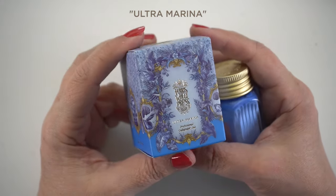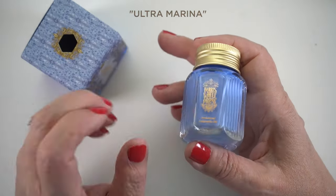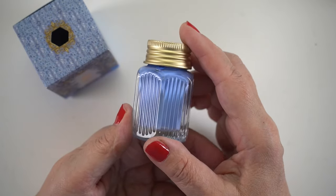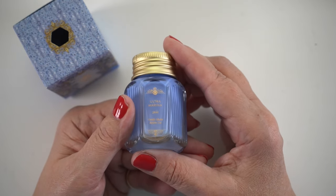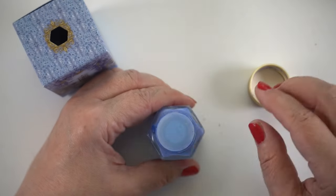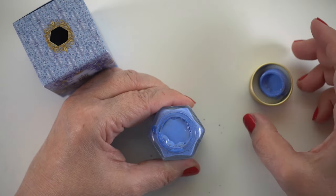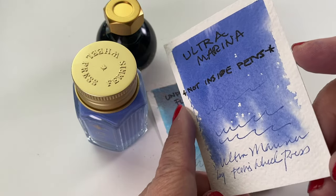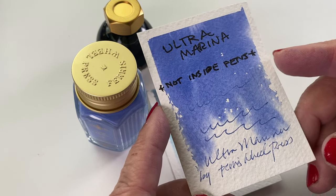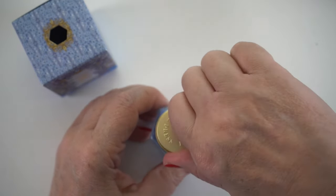I'm in my second month as a Ferris Wheel Press ambassador. They've sent me my care package and this one has Ultramarina ink — it's an acrylic ink, it's opaque and it's permanent, but it's not going to be waterproof. You don't want to put this one in your fountain pen because it's going to gum up the works. If you get dried ink on your dip pen nib, soak it in isopropyl alcohol. They include a silicone stopper to preserve the ink longer. On my swatch card, it didn't react to my water or bleach lifting test.